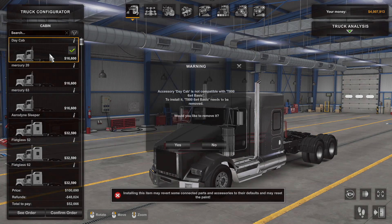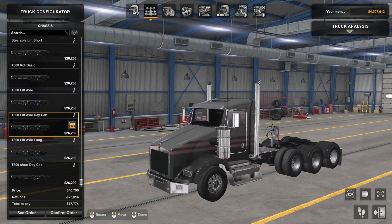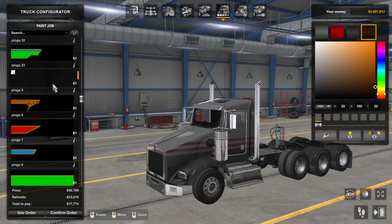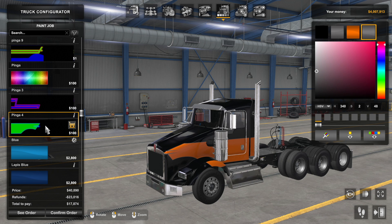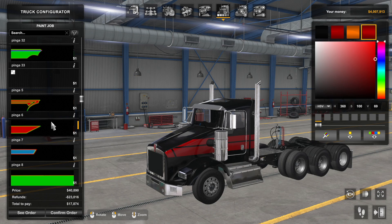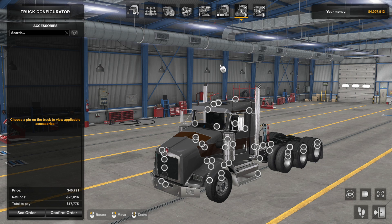I want the day cab, and maybe I'll go with the lift axle option — there it is, and it transforms into the T800. I like having that lift axle. First of all, all of these skins come with it from Pinga — that's the good news. The bad news is, with the exception of a couple, most of these don't line up too well because of that sloped hood. These skins were meant for the W900; there's just a huge difference with that sloped hood.